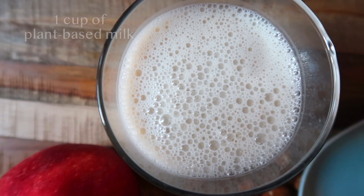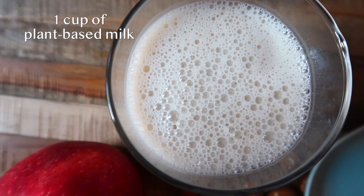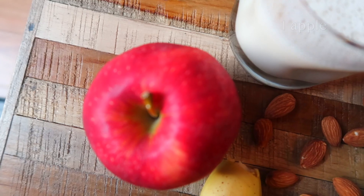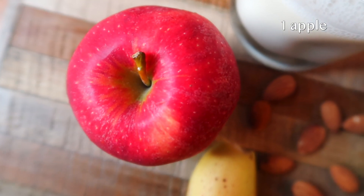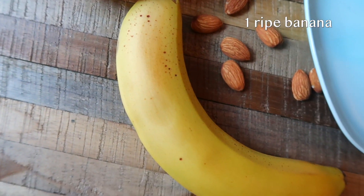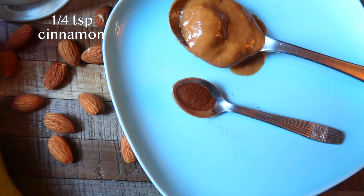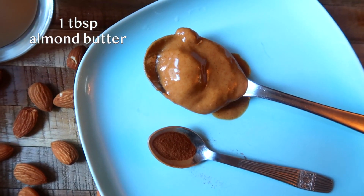For my apple cinnamon smoothie, here I have one cup of plant-based milk. Here I'm using almond milk, but you can use any plant-based milk of your choice. I have one red apple, one ripe banana, a quarter teaspoon of cinnamon powder, and a tablespoon of almond butter.